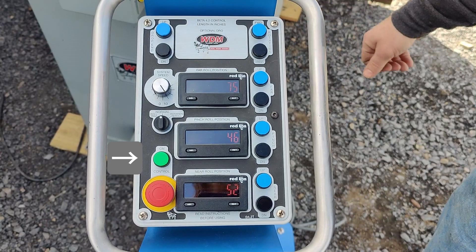Below that you have an on switch for turning on your control, and then below that is a mushroom emergency stop switch. At the very top above the digital readouts there is a spot for an optional DRO for length in inches. That's an option you can add to the Beta 4.2 if you need to read out for parts that have a flat on the leading or trailing edge of a certain length, or if you're rolling a part with multiple radiuses.